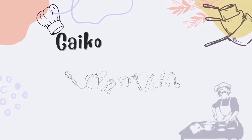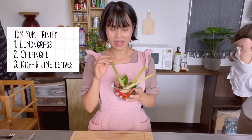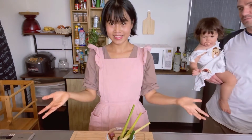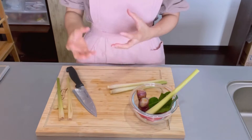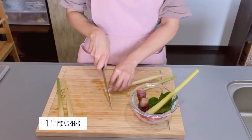Let's start. There are three essential Thai herbs for Tom Yum: lemongrass, galangal, and kaffir lime leaf. We're gonna chop these three Thai herbs into very small pieces to make the Tom Yum paste. By the way, if you have a mortar at home you can pound them into very small pieces, but I don't have one at home so I'm gonna chop it.